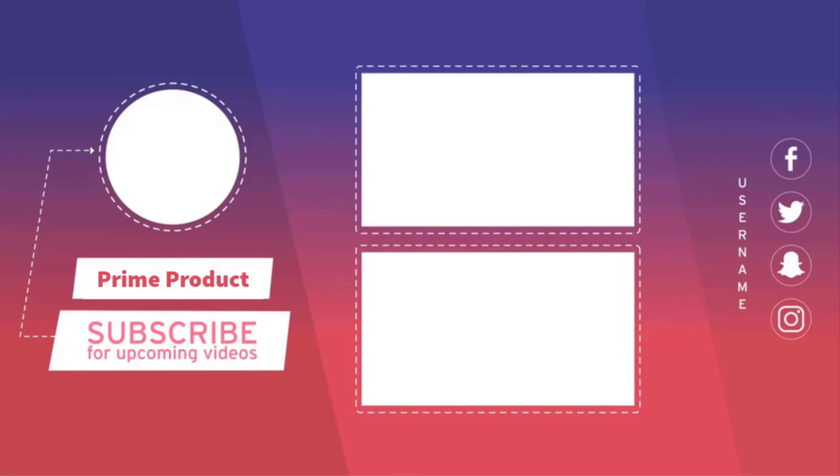Thank you for watching guys. I hope you liked this video. If this video was helpful to you, please make sure to like, comment, and subscribe.